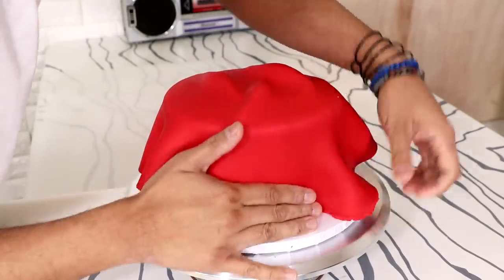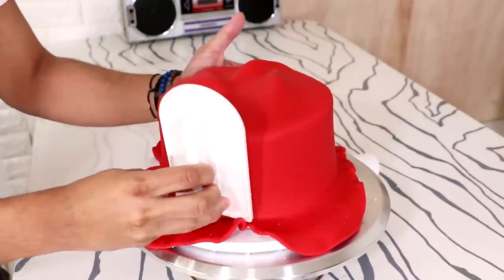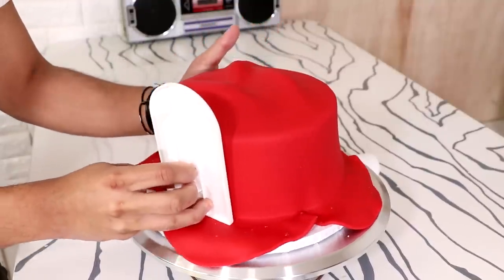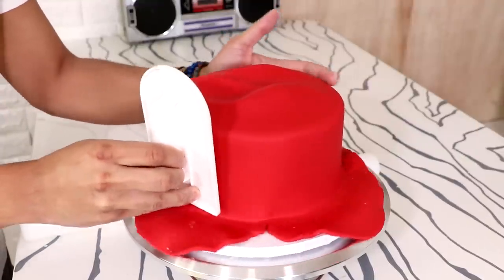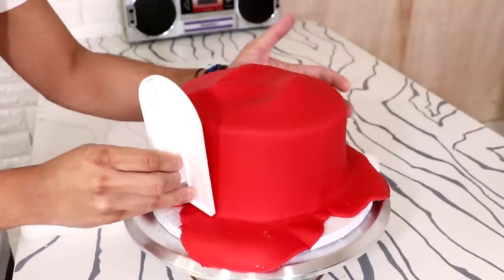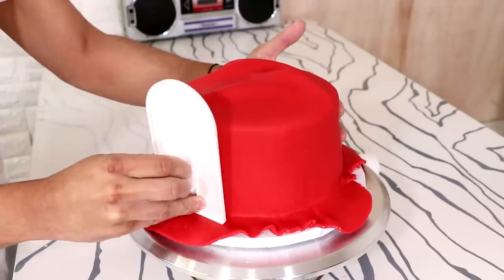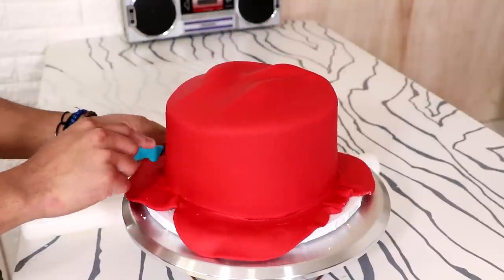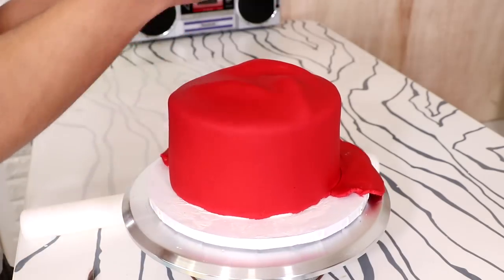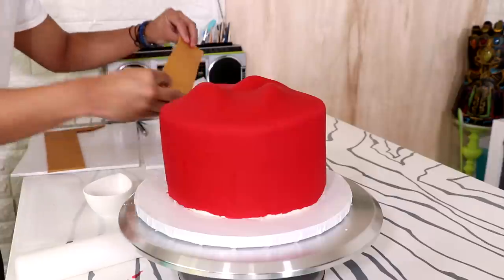I worked my red fondant all the way down the cake and smoothed the sides out with my fondant smoother — it looks like a professional job! There's hardly any folds at the bottom. I cut away the excess with a paring knife, and then I started to build my crown by paneling a very long strip around the entire cake.